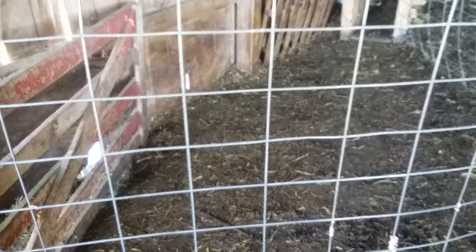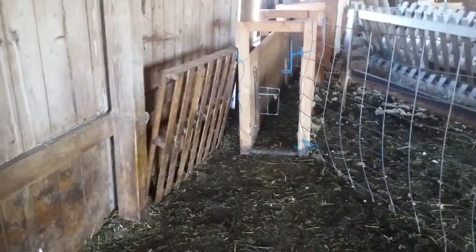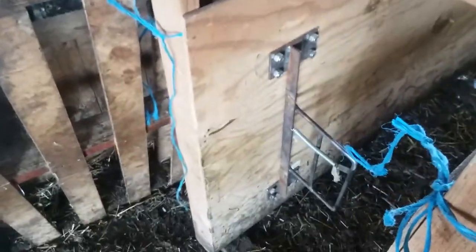Good afternoon everybody. Let me show you how our working facility ended up working out for us — we'll talk about the good and the not so good. Here's the catch pan, and that's the back of the chute. You can see the backup gate, and then there's the series of chute panels. The way the gate works is the sheep push through it and it automatically shuts, so they can't back up if they want to try to escape.